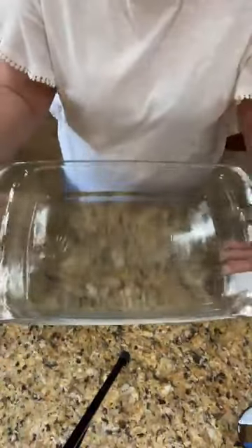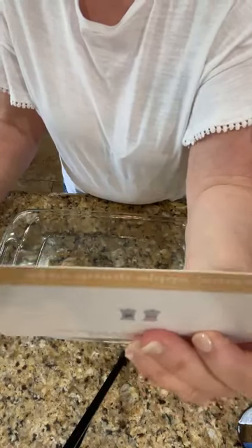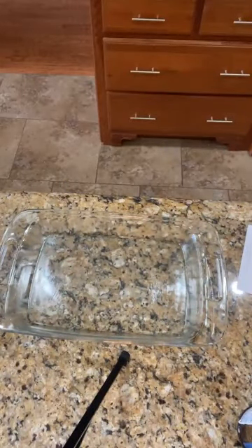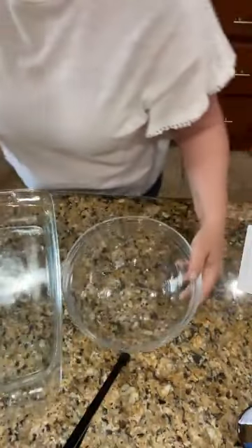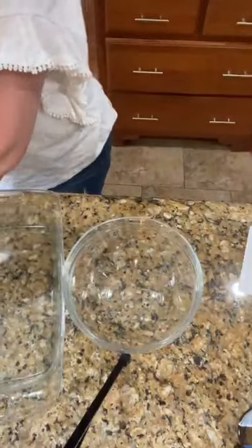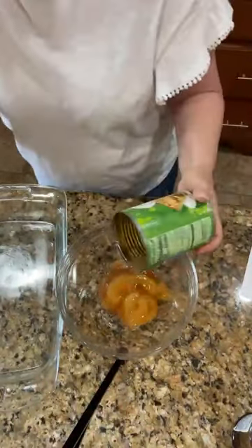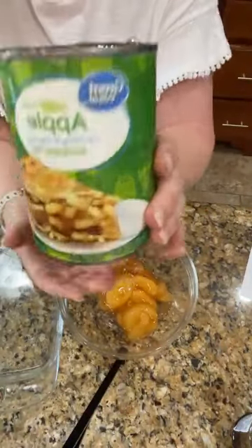We're moving on to the dump cake. I have a greased pan for the caramel apple dump cake. I need to grab another bowl — this is the story of Facebook Live, you think you're so organized! So here we go: we have two 21-ounce cans of apple pie filling going into the bowl.